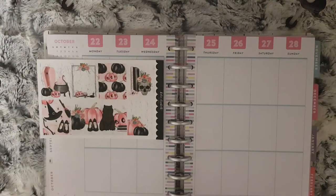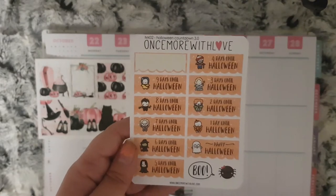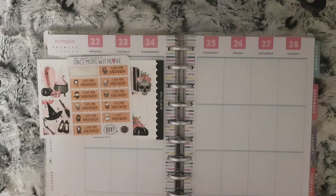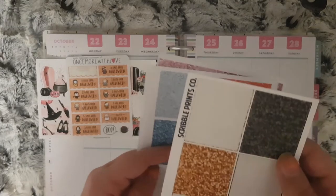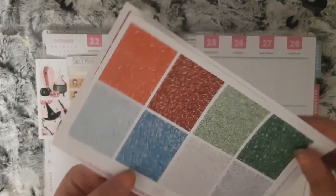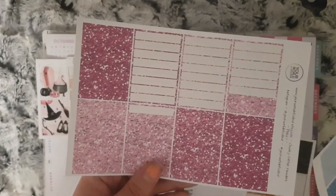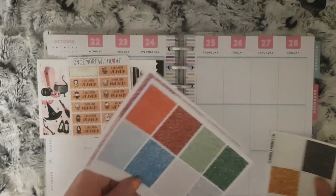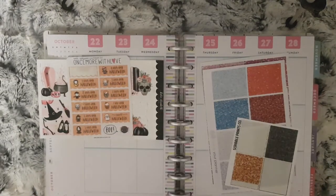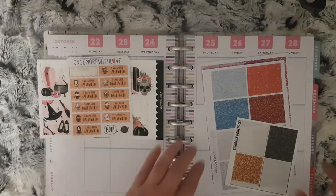I also have my Halloween countdown from Once More with Love. The glitters I'm going to be using are the black ones on this Scribble Prints Co sheet, the silver ones, and then some pink from Your World of Colour. And then I just have the rest of my icons I want to use.